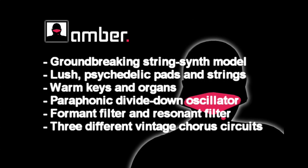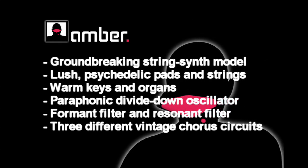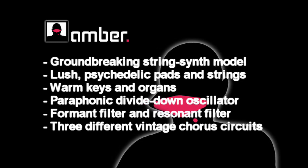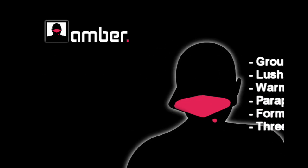Amber is modelled after string machines like the ARP Omni and Selina. It's extremely lush sounding — great for pads, great for keyboard sounds, great for anything where you're playing polyphonically.